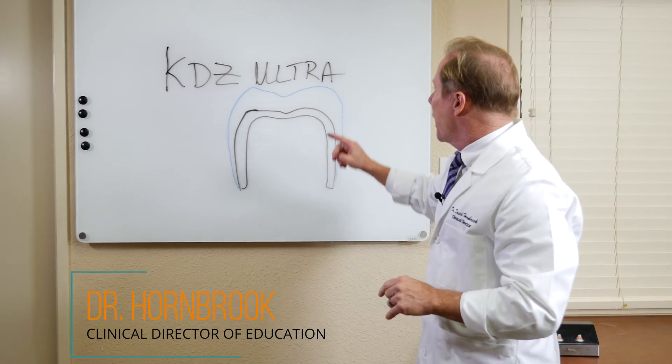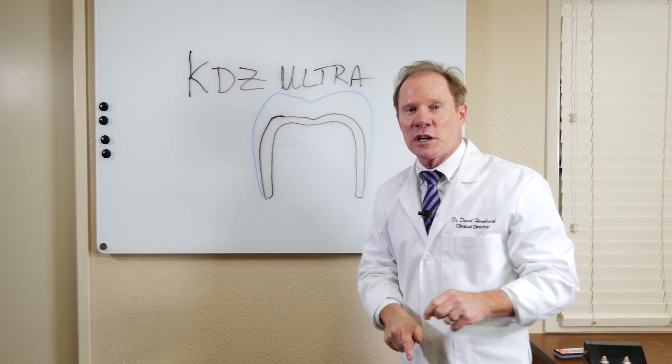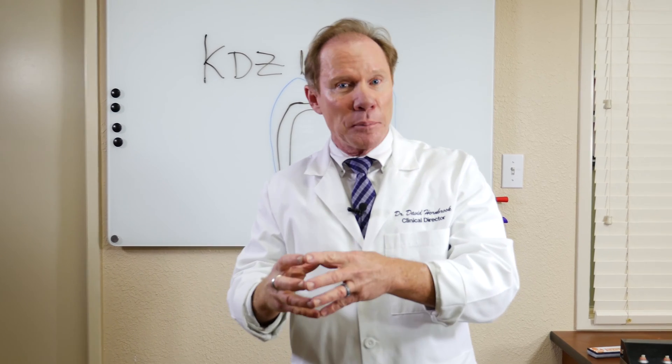Hello, today I would like to talk to you a little bit about the KDZ Ultra and what we use to cement them. Traditionally, our all-ceramic crowns, whether it be Luminous, Empress, or even Emax, we have to bond them into place, which requires high technique sensitivity and multiple steps.